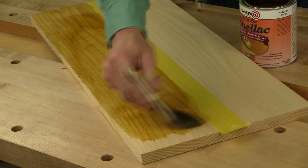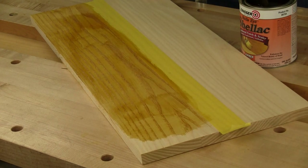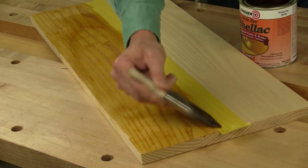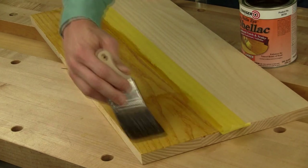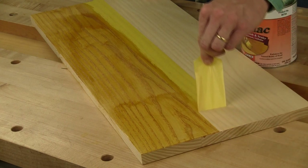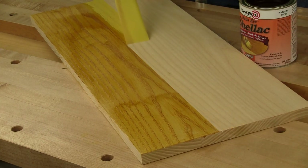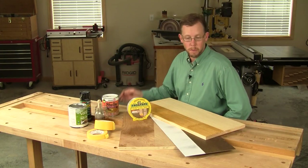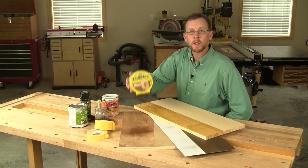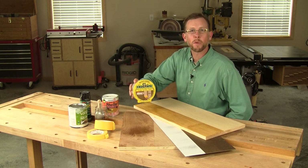Now if bleeding under the tape is going to happen, it's going to happen here — this is coarse-grained ash and I'm brushing on amber shellac. That finish is staying put. So the next time you need to mask off some clean finish lines, give the yellow tape a try — FrogTape. Thanks for watching.